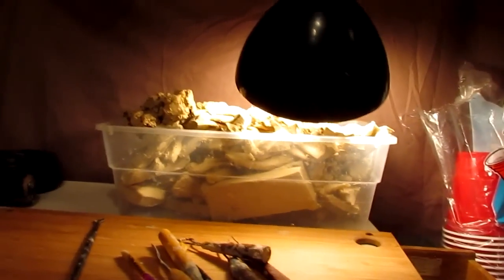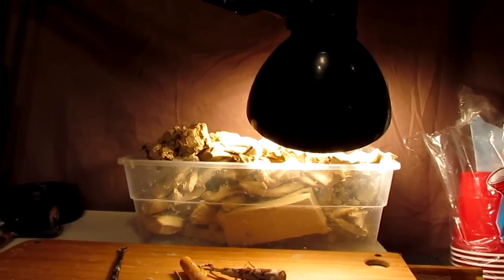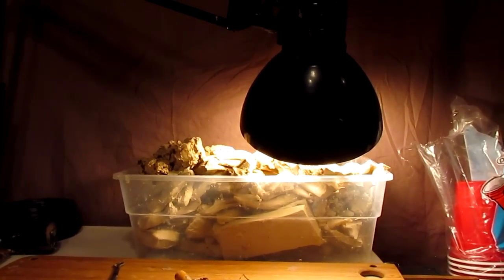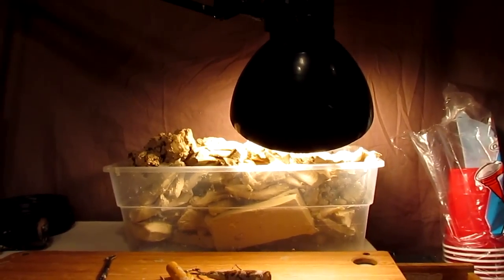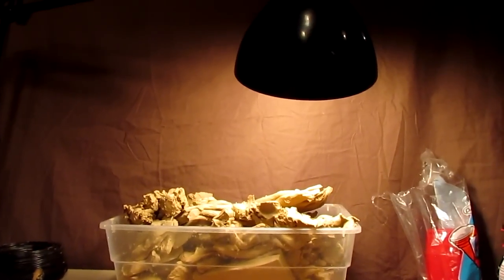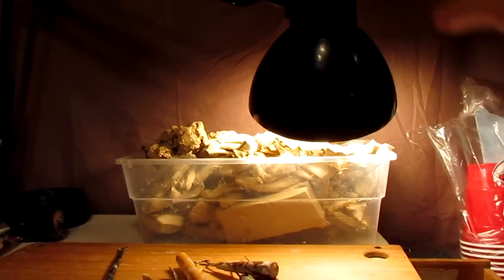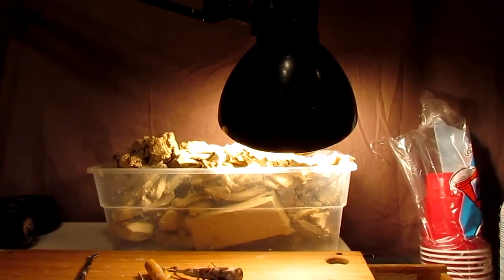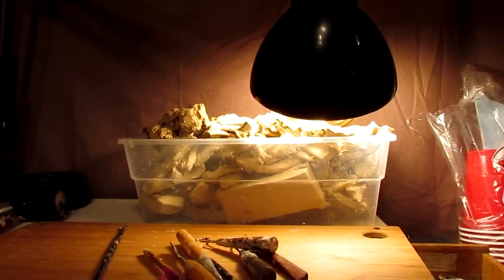Alright, to make the fluffs — the eagle fluffs — the wispy little down feathers that will be on the bottom part of the feathers on the headdress. I put the light real low to the clay. That heats up the clay a little bit more than usual; usually I keep the light up about this high, and it keeps the clay nice and soft. But when I put it down that low, it only takes a few minutes for it to start to soften the clay up so much that I can take the melted clay on a tool.